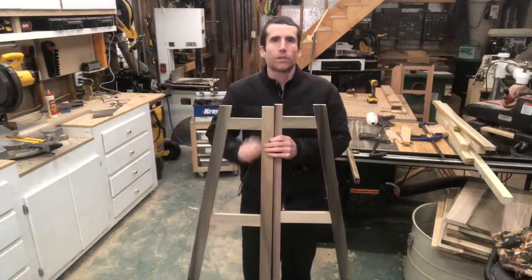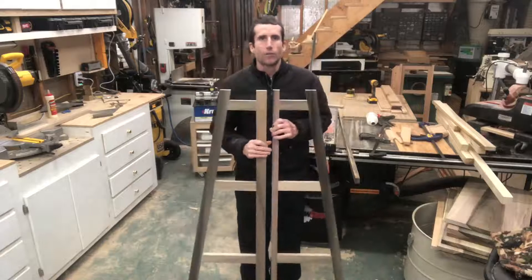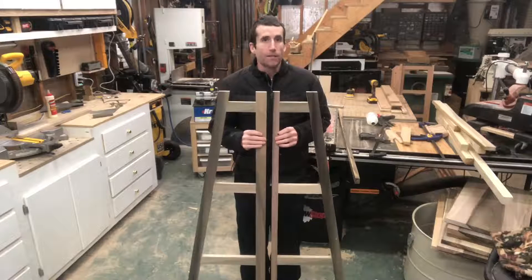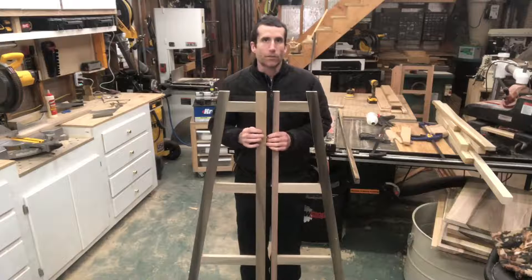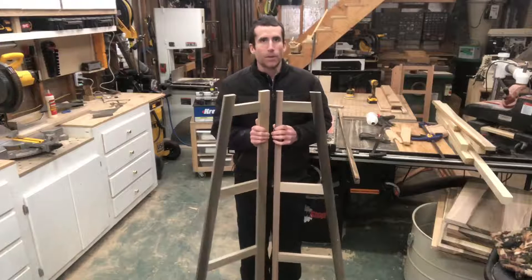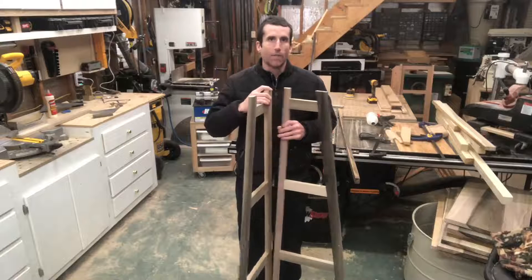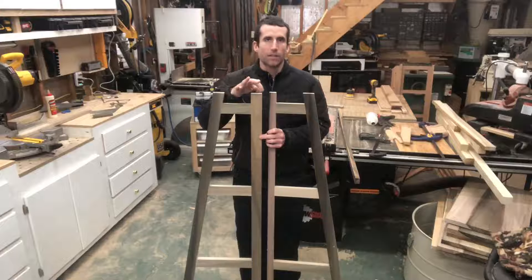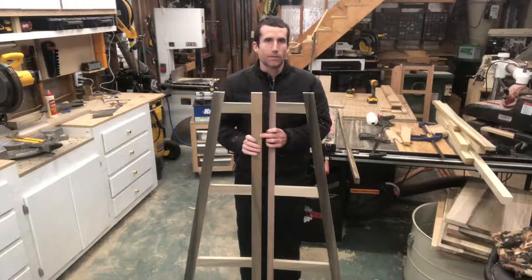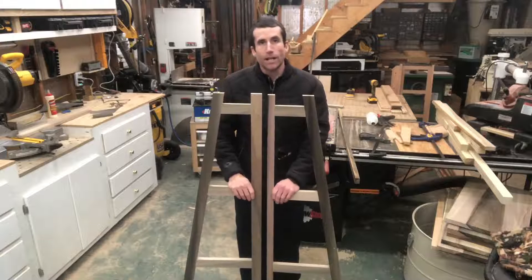First step to building this corner shelf project is to create the frames. I have two frames here, and they're basically a mirror image of each other. Except this one, the rail is just a little bit narrower than this rail. That's because when I put them together, I want them to be the same measurement out. I've basically just subtracted the thickness of this to make this rail thinner, and accommodated for that.